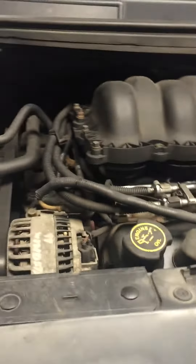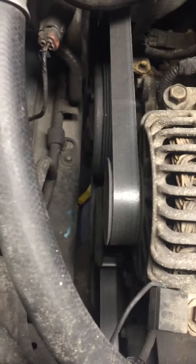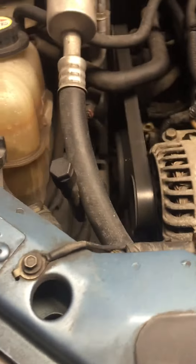Hey guys, working on this 2002 Ford Windstar right now. I have to take the serpentine belt off and it's a little bit of a pain, so I thought I'd make a video on the easiest way I found to do it.